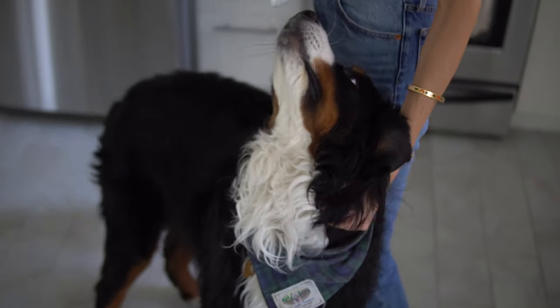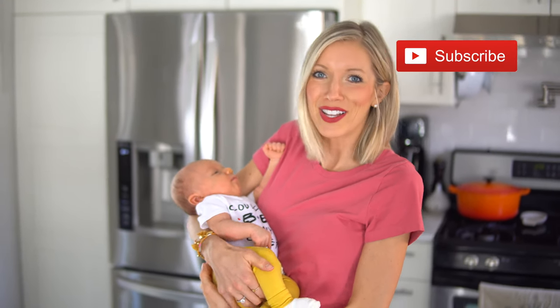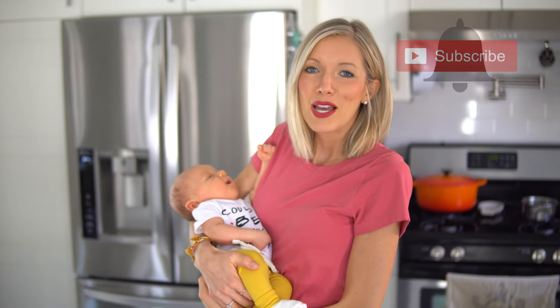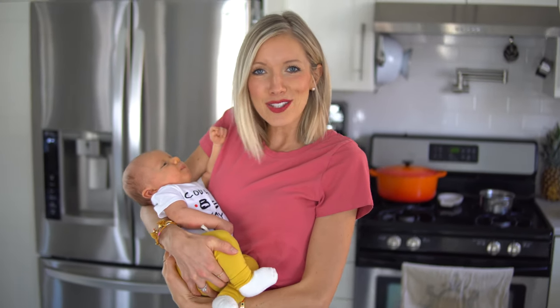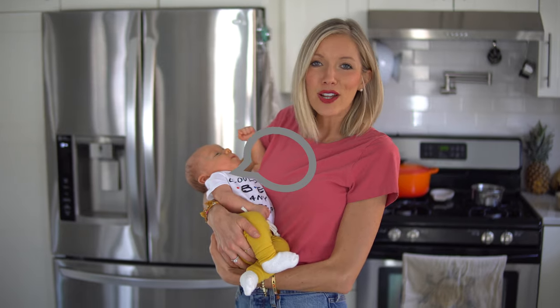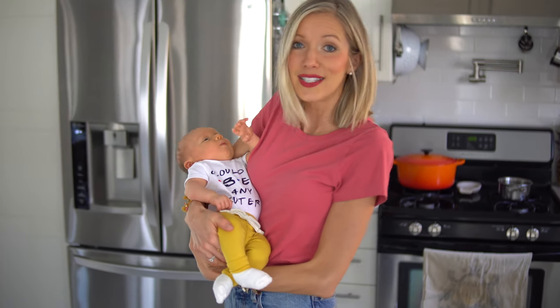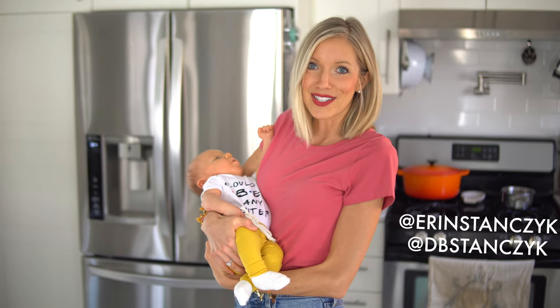If you guys like this video, you know what to do — give it a thumbs up. If you haven't already, hit that subscribe button; we would love to have you join us for more fun here with the Eat Move Rest fam. Make sure you've got that bell checked to turn notifications on. And as always, especially for the month of February, leave us some love in the comments below. Share this with family and friends, and be sure to follow Dusty and I daily across social media at DB Stanzik and at Erin Stanzik.